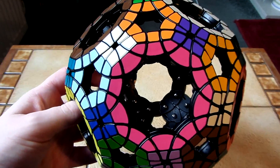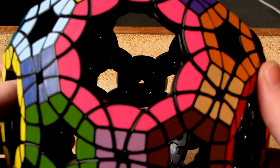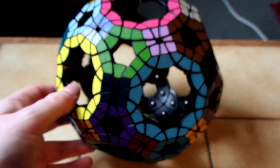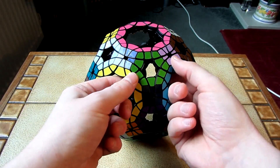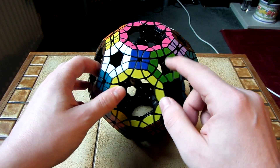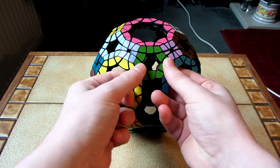I'll give you a close-up look at the inside of this — you can see there's many, many screws in this puzzle. After assembling this, there are three types of faces: these ones, these ones, and these ones. These two types of faces, for the most part, they turned quite well.